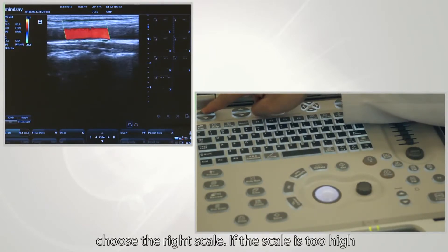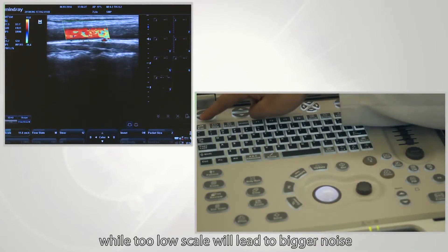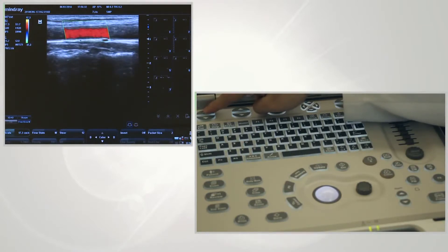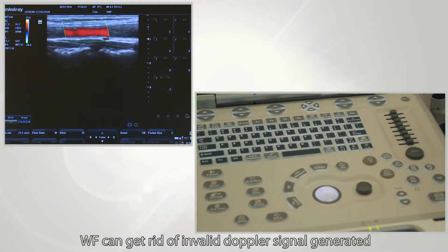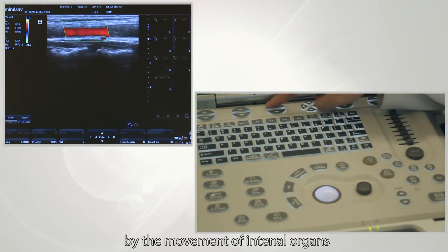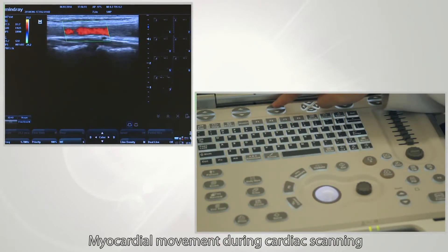Choose the right scale. If the scale is too high, blood flow will not be displayed properly. WF (wall filter) can eliminate invalid Doppler signals generated by the movement of internal organs — for example, Doppler signals generated from myocardial movement during cardiac scanning.